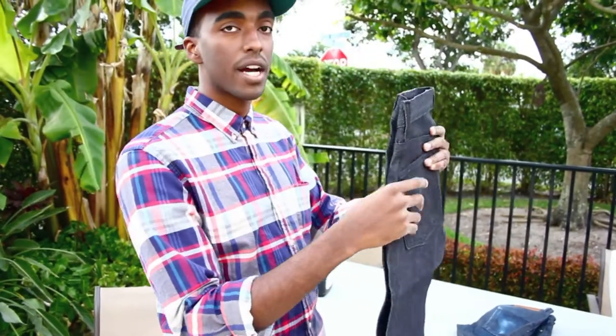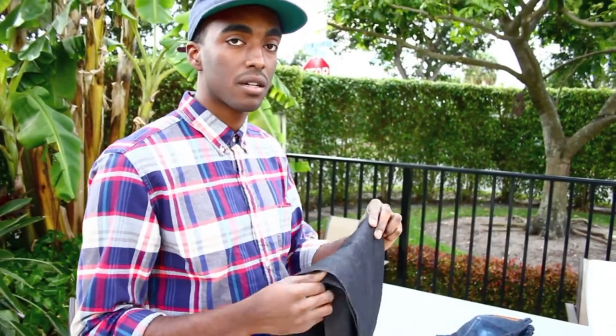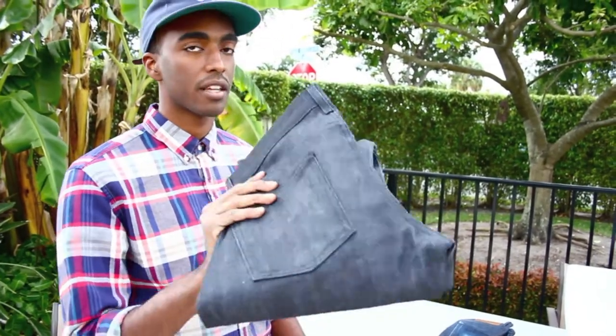Now they can be pricey — I believe these are $140 — but usually you can just wait until sales. Stuff always goes on sale, and that's where I got these two pairs.